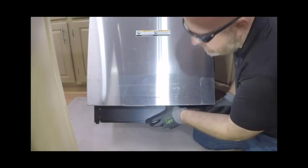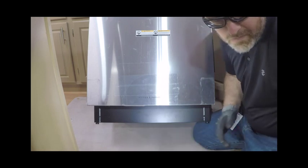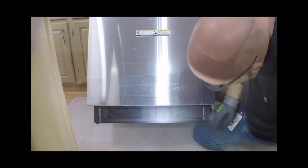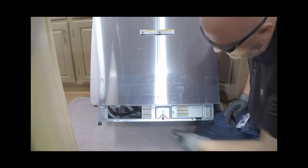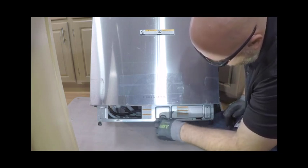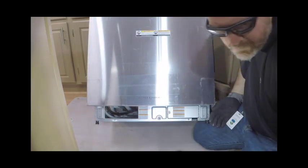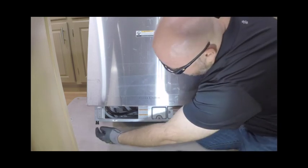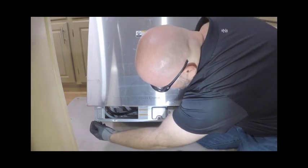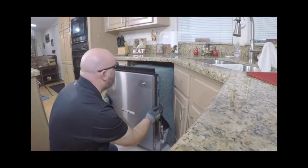Remove the toe kick and mounting plate. To access this area, remove the four screws holding the toe kick and mounting plate together. To level the unit, adjust the height of the legs. Adjust the rear foot via the back leg adjustment pin using an Allen key. The front feet can be adjusted using an adjustable wrench. Make sure to align the appliance within the cabinetry.